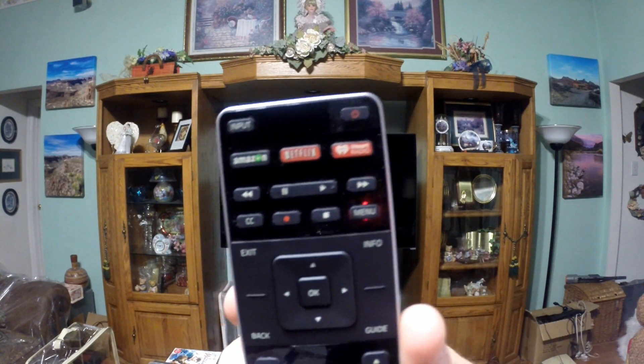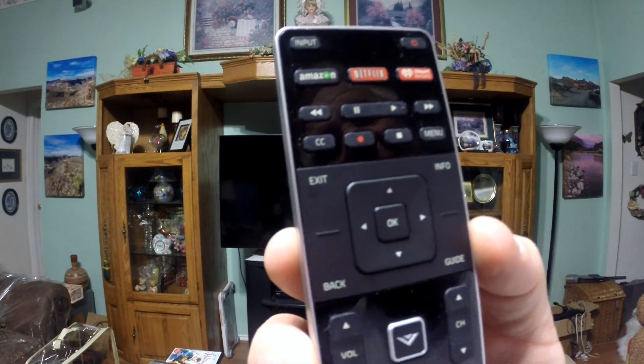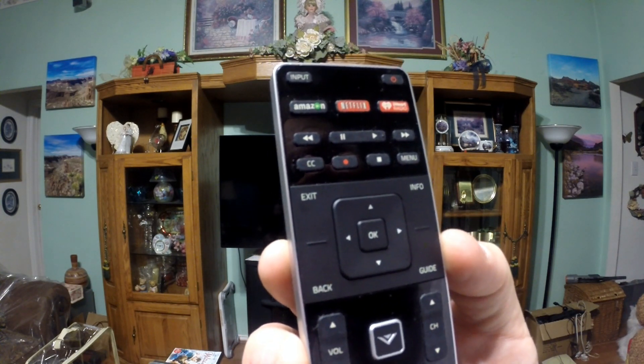Anyway, to start — this is the remote that goes to this TV. If you look up at the top there, you can see it's got some quick buttons for Amazon, Netflix, and iHeartRadio.